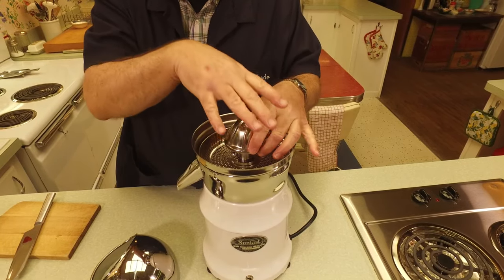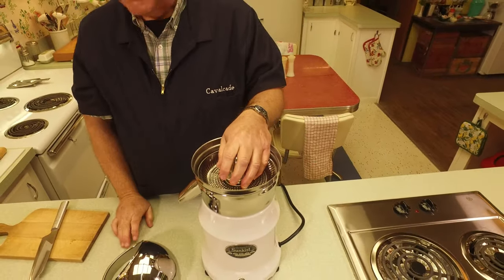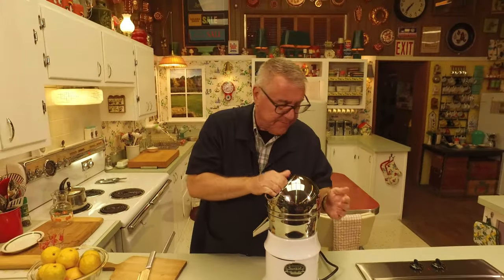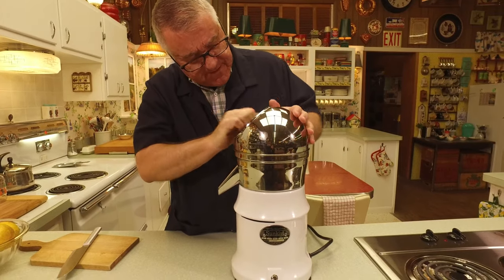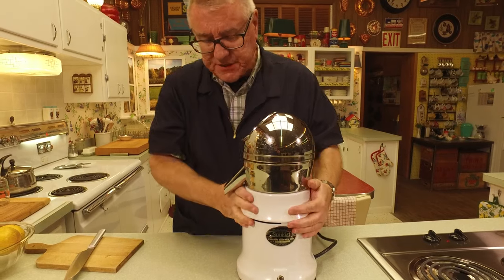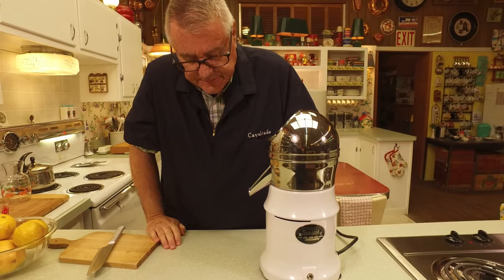You put the fruit over the reamer — yes, exactly. And then this is just the shield, which helps prevent the juice from splattering all over the place and making a big mess. That just snaps into place and locks in there.